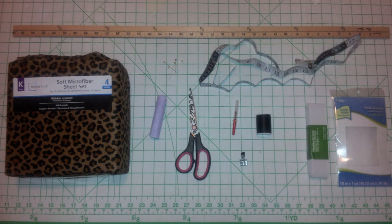All right, you guys, let's go ahead and get started with this super easy circle maxi skirt tutorial.